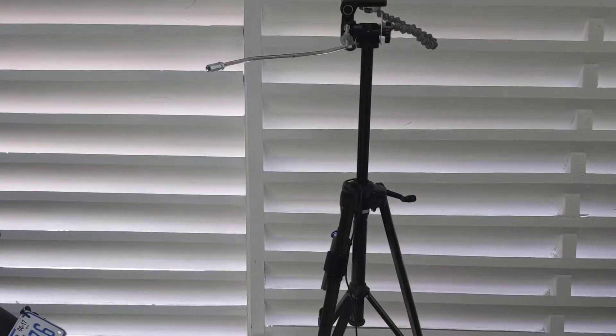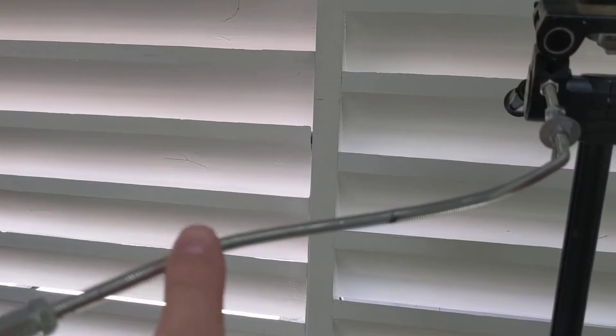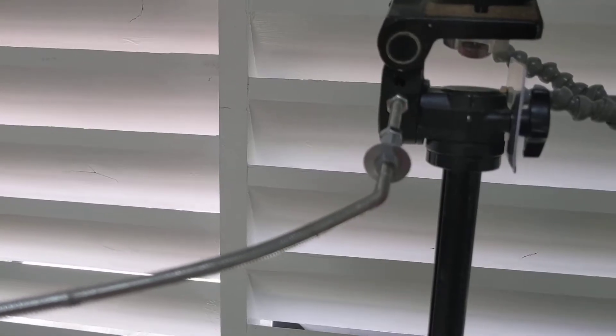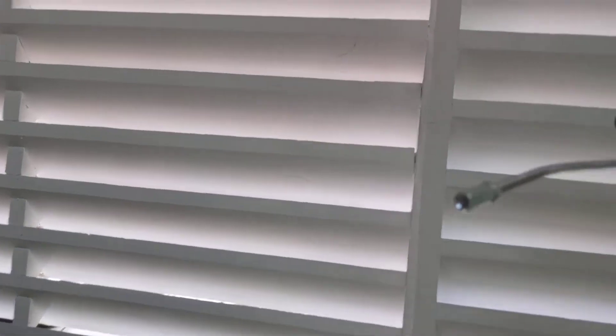So here's my tripod set up here. You can see I've added this linkage, this rod to it. It's adjustable — you can actually add more rod to it. This is quarter-20 rod.